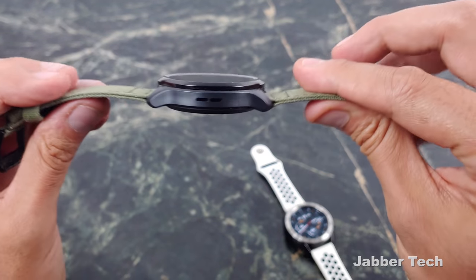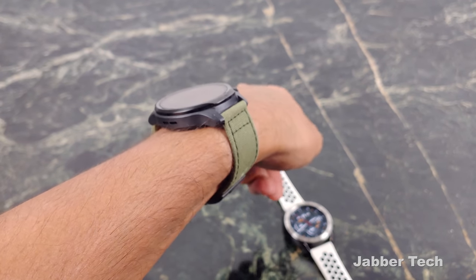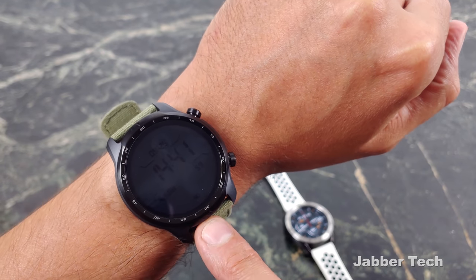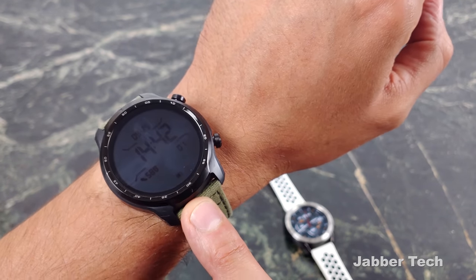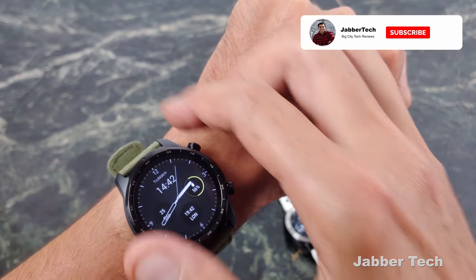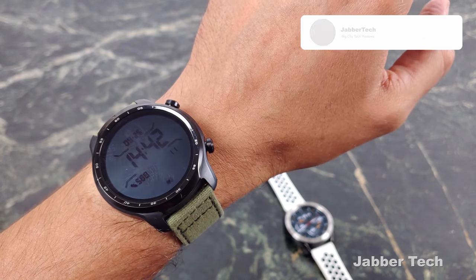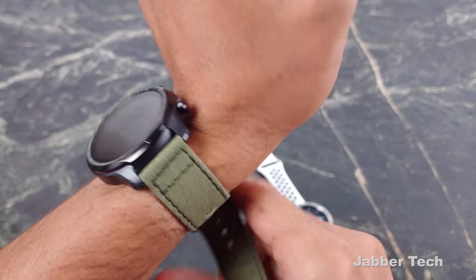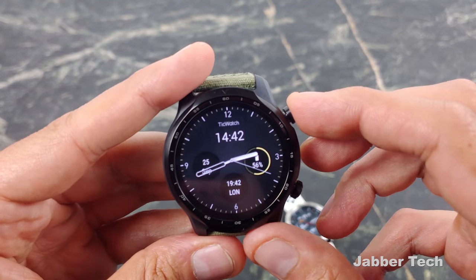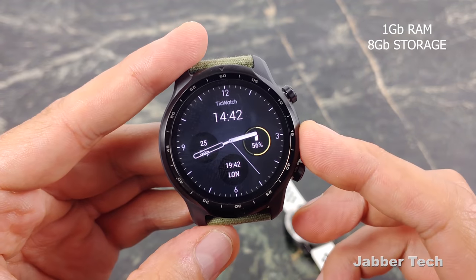The TicWatch Pro 3 is a super thin watch, and on the wrist you can really see how slim it is. It uses a two-layer screen technology to help save power — you have a color AMOLED panel on the front, plus an LCD monochrome screen that turns on when the watch goes to sleep, saving a lot of power. Inside is the brand new Wear 4100 processor, which gives an 85% boost over the 3100, uses 25% less battery, and the battery itself is 577 milliamp hours.